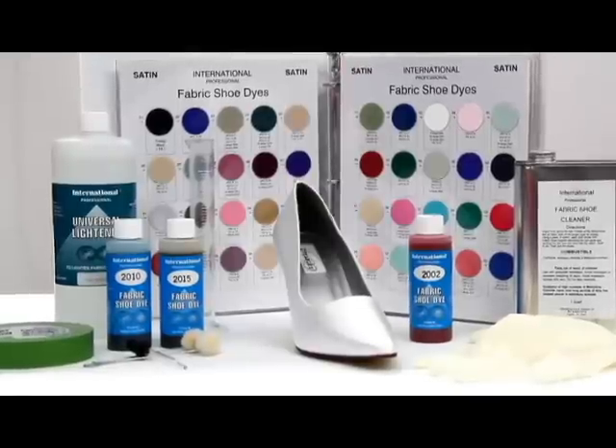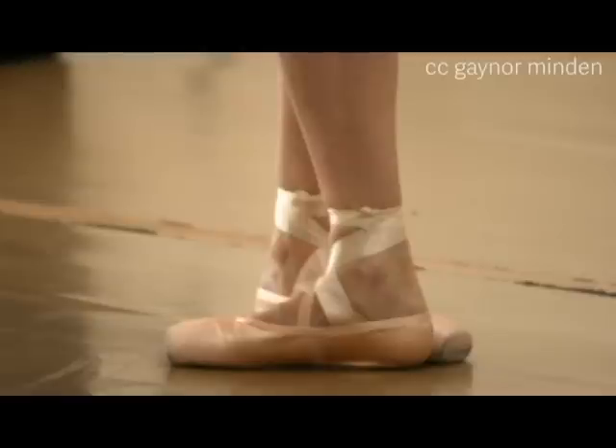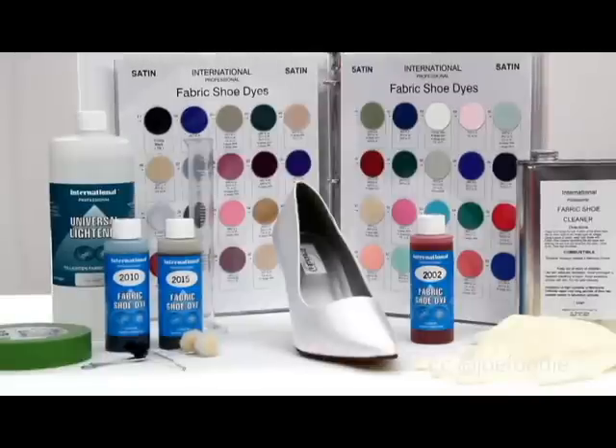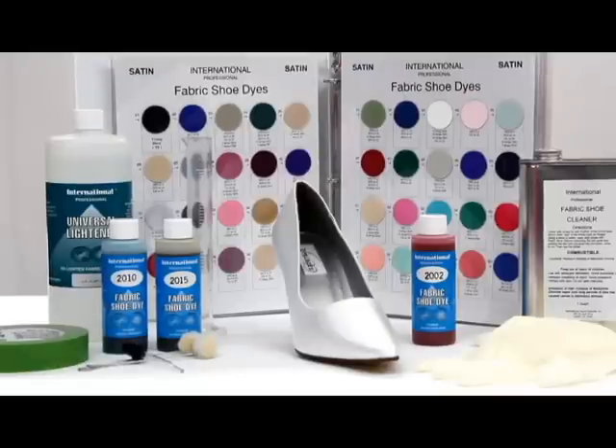I have chosen today to use a new shoe, but you can also use a used shoe. You do need to clean them first with the fabric shoe cleaner. You need to make sure that you have a silk satin or a cotton satin shoe — a poly satin shoe will not dye, so check the content of your shoe before you begin your project. Clean the entire shoe and allow it to dry thoroughly before you move on to dyeing.